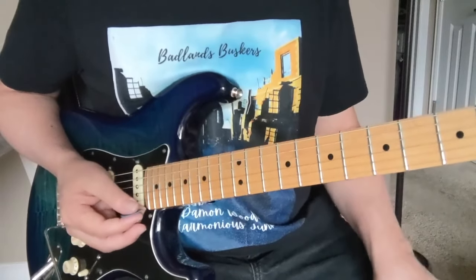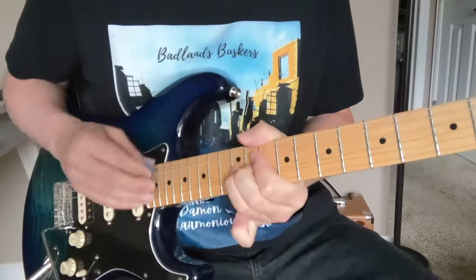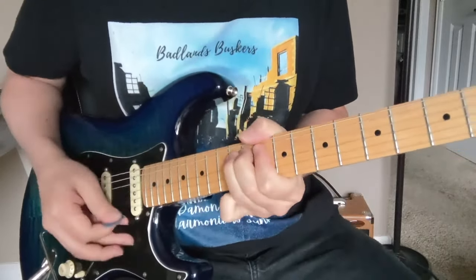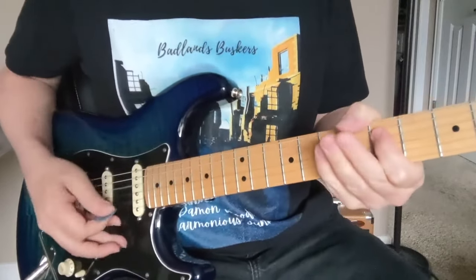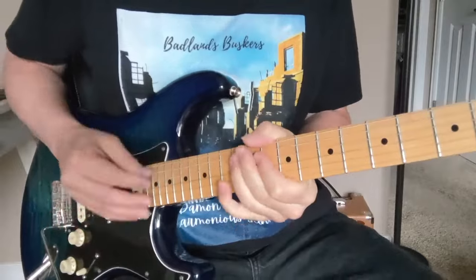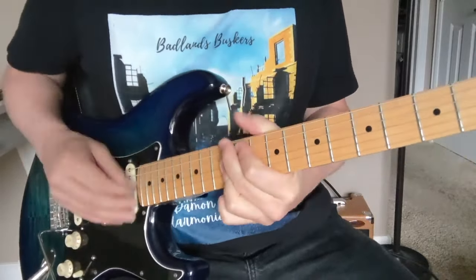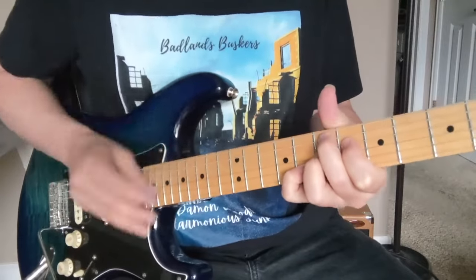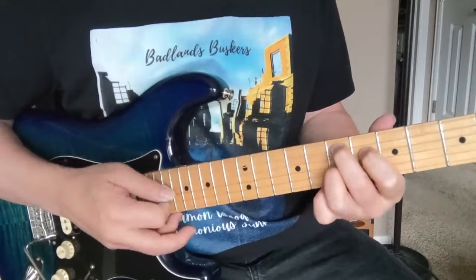Walking out — two, three, and... You could even just skip the chord getting back there. And that's your E7 sharp nine — you got the big E seven, six, seven, eight.